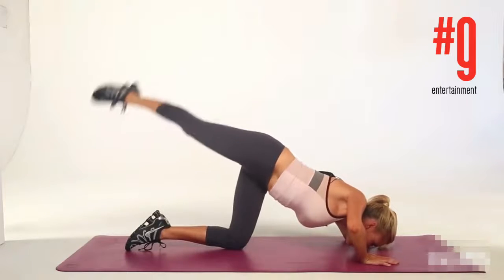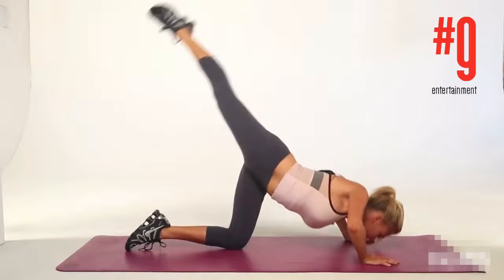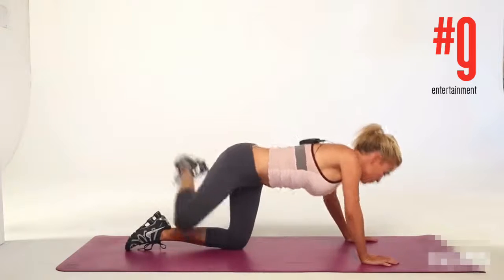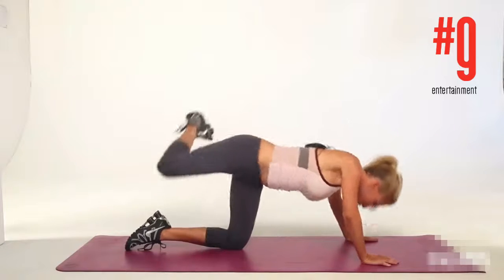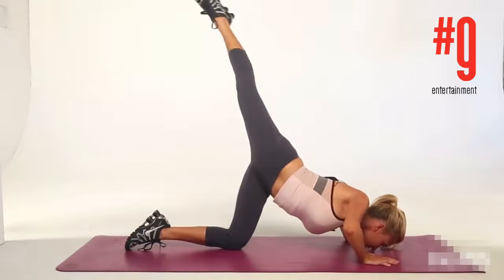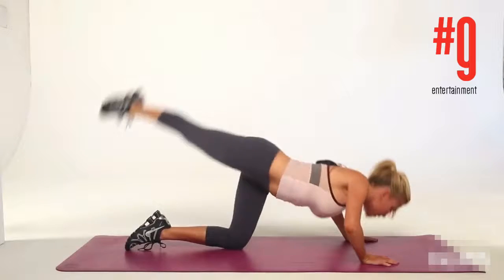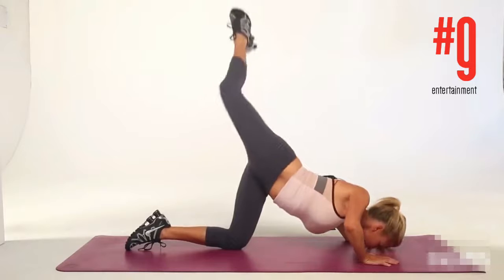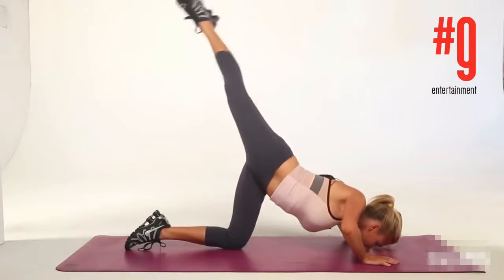I don't want your leg down here — I want it up really, really high. Touch, pull, lift. Touch, pull, lift. Take this pause here to prep yourself to hit that angle at the top. We're working our entire body, and you can do 30 repetitions of these.